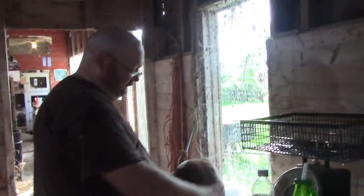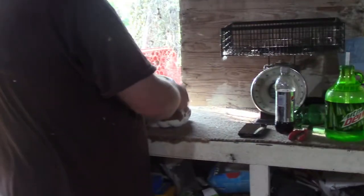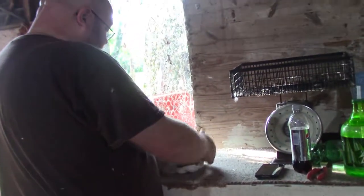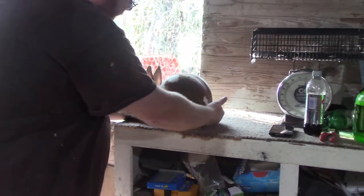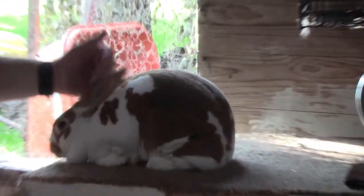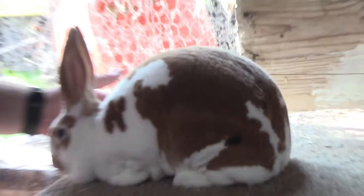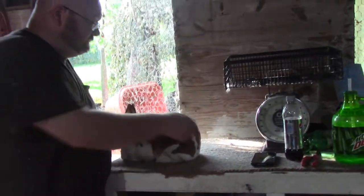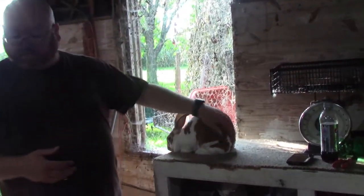We go over to the table — it's a bit of a mess because that's where everything in the rabbit barn gets stored — and evaluate her. She's a very nice doe; she could use some more black on her and her texture is just a touch soft, but she's nice. She's about four and a half months old, just shy of five. She's got one more show tomorrow, and because our next show isn't until the end of October she may or may not be shown again — she may end up as a breeding doe.